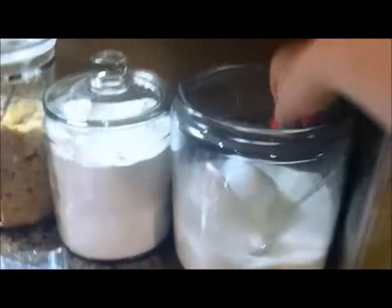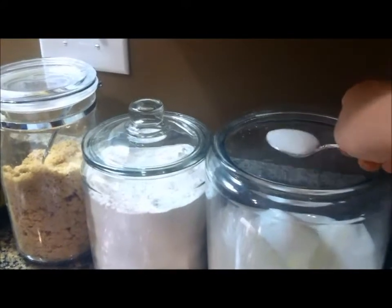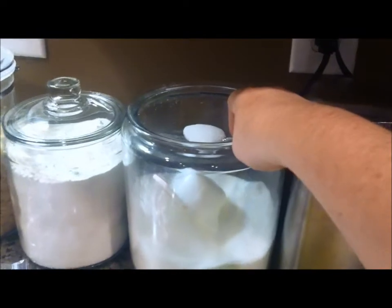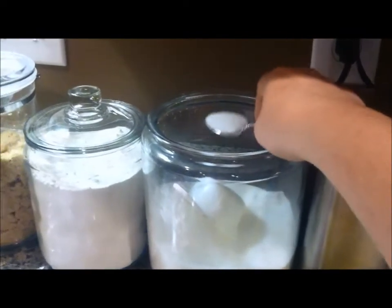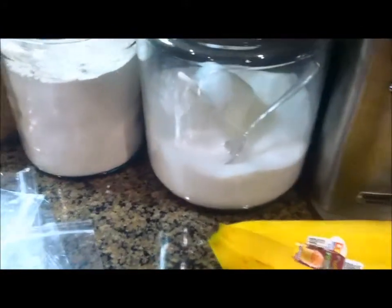Then I use about one tablespoon — actually less — of sugar. You can obviously use Splenda or stevia, anything you want, or you can just leave it out. But I find it's not sweet enough without it, so I just sprinkle a little bit in there. I don't even put a full tablespoon — that's a tablespoon but I don't even put that much in there.